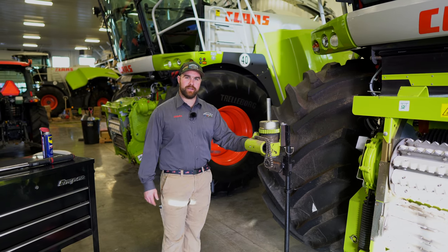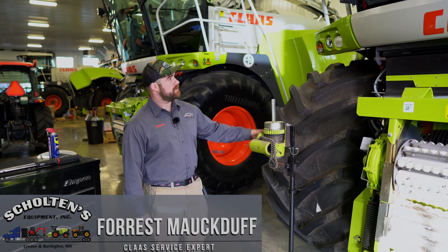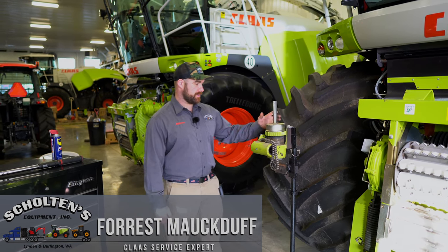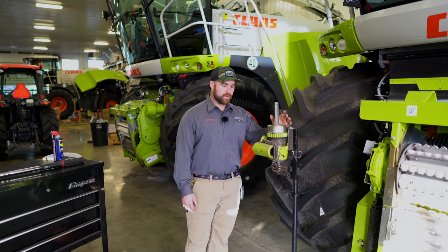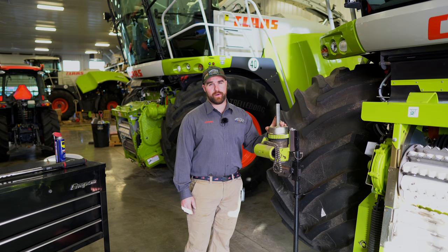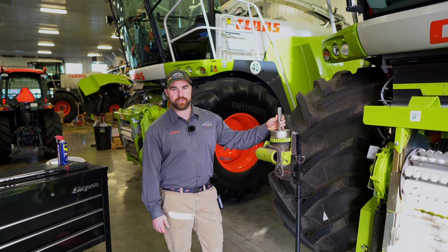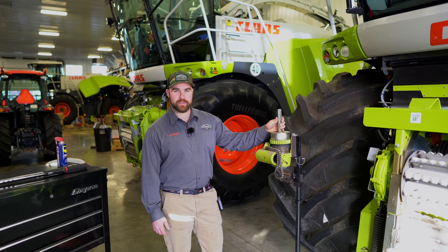All right, welcome back to Chopper Tip Tuesday here. Once again, we're in the big shop, checking out near our display units. What we're gonna do this week is our first customer-suggested chopper tip. This one we've been doing for quite a while here at Skolton's, but it was suggested by a customer, so we'll have to make sure they get their free hat. We'd like to extend it to all you guys to try to make your life a little easier.